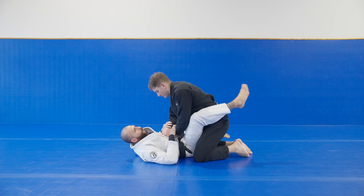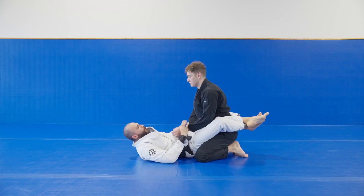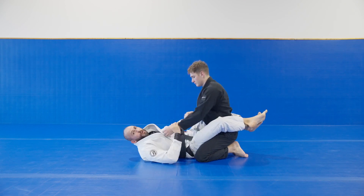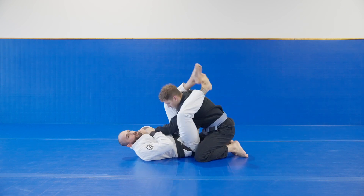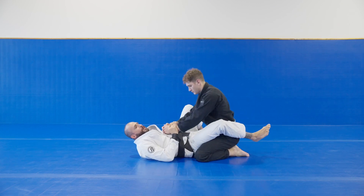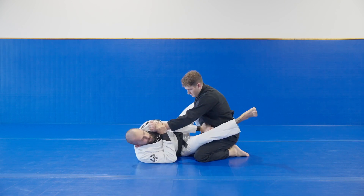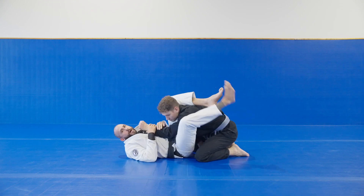I'm not going to go in depth into the setup per se, but the super basic way that beginners set up the triangle choke is just by going wrist to wrist and doing a push-pull to get one arm in, one arm out, and then opening up and getting to a triangle position. Or in a lot of cases, you can grab the wrist, hip escape out, and as you hip escape, you shove this wrist towards his hip and then get into your triangle choke position.